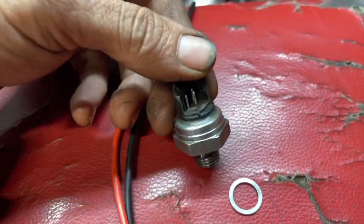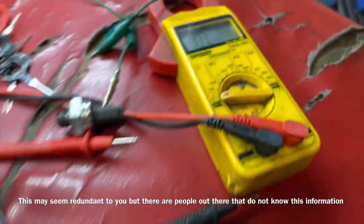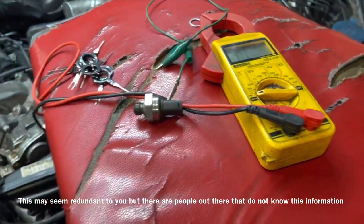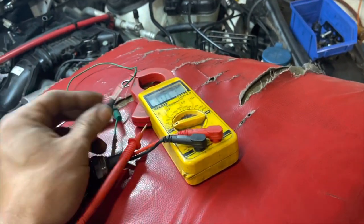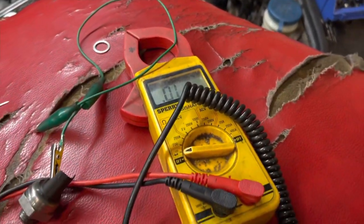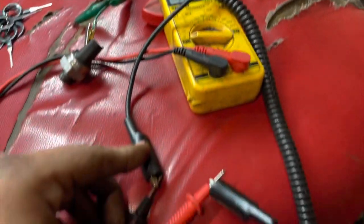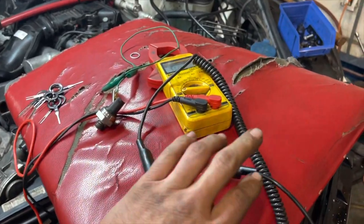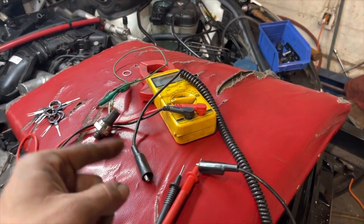All multimeters have what's called continuity — it's this little symbol right here. When you turn a multimeter onto continuity, when two wires are connected it will emit a noise, meaning you have a connection between the two wires. The multimeter has a battery inside because it sends a signal through the wire and says 'hey, I'm connected and I've bridged a joint.' This is basically telling you that all the power is being sent through the wire and you don't have a broken wire. Continuity tests are probably one of the most important tests in electrical diagnostics.